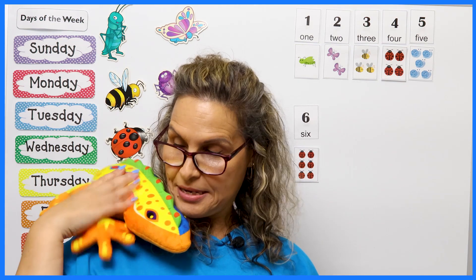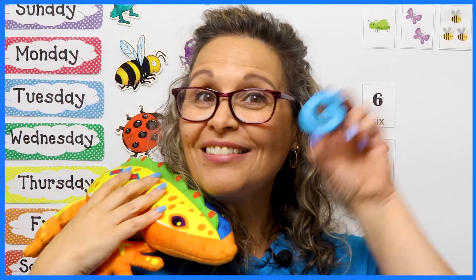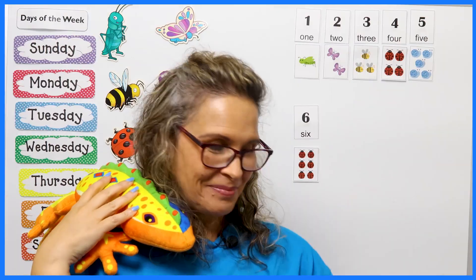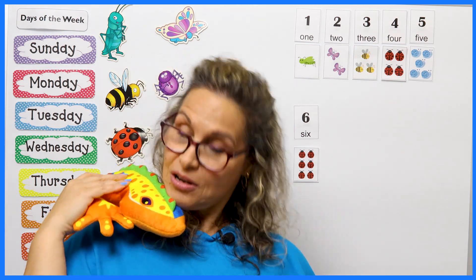Wow, friends — that was wonderful work today. Sally is super proud of you. You did a great job. And guess what? The word great starts with the letter G. Wonderful work. It's time for us to say goodbye. I hope you all have a wonderful rest of your day. We will see you back soon right here in Salamander Clubhouse. Let's sing our goodbye song. Are you ready, Sally? Sally's ready — here we go.